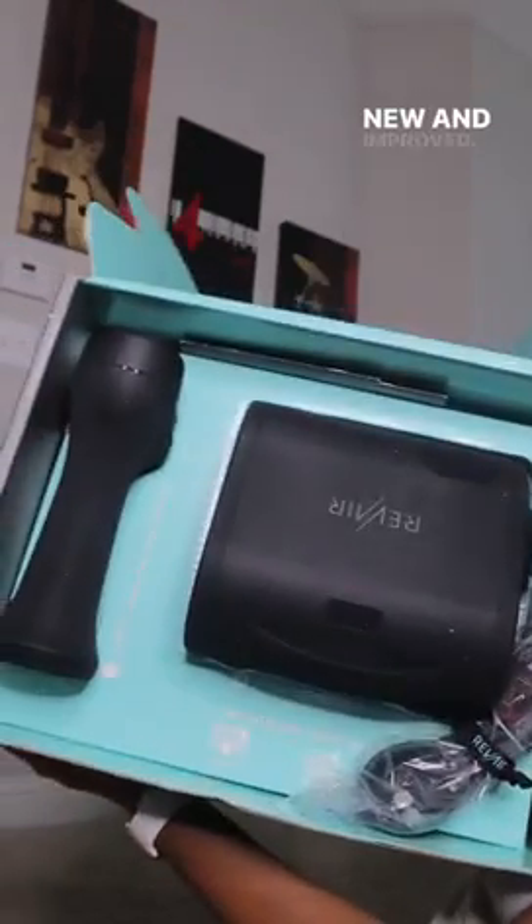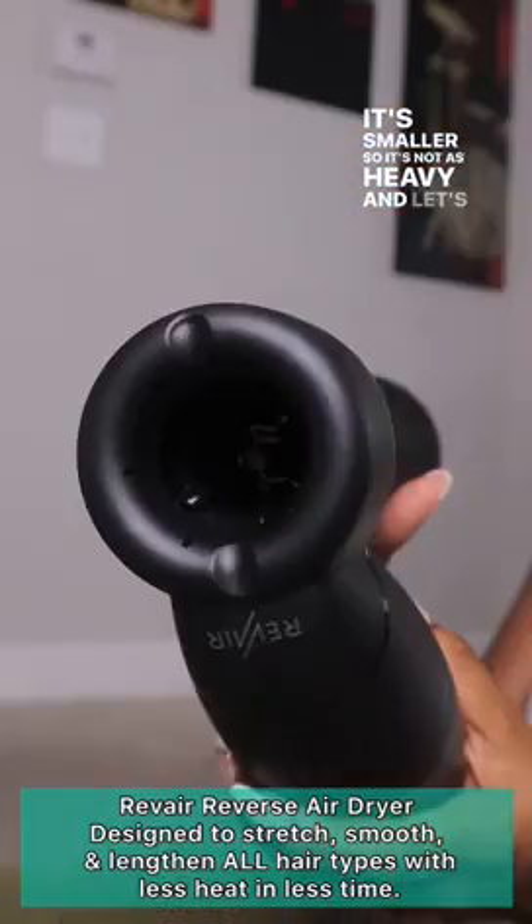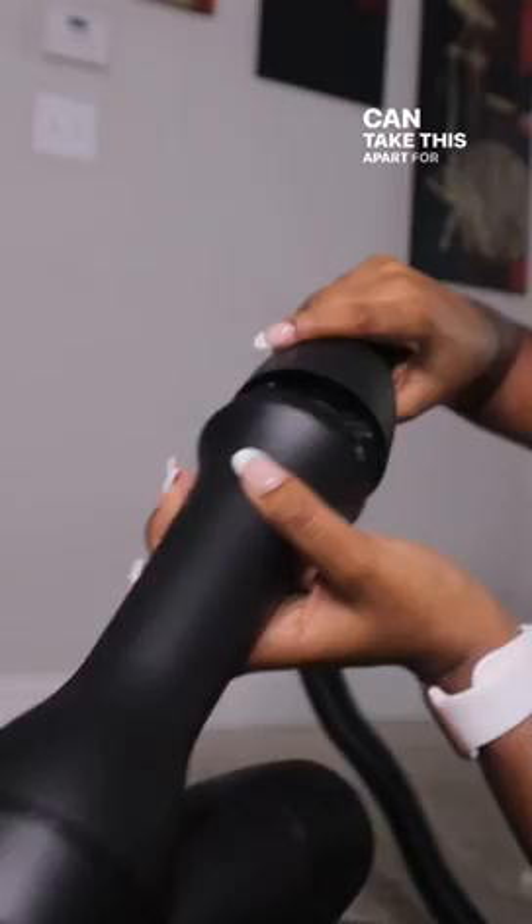Guess who sent me some goodies? Rare Bear! New and improved! Let's check it out. New and improved is correct — it's smaller so it's not as heavy, and you can take this apart for storage.